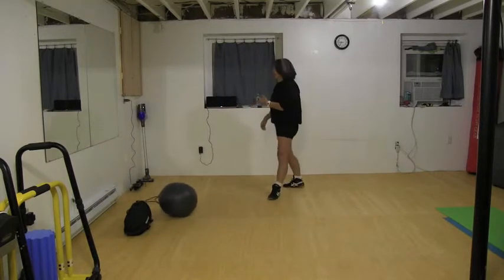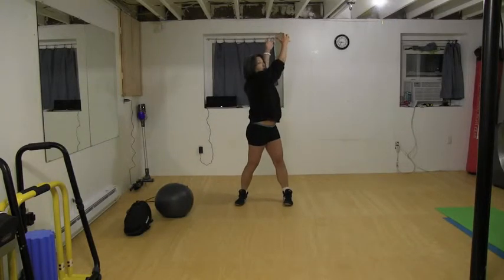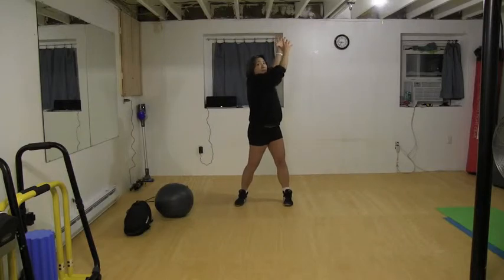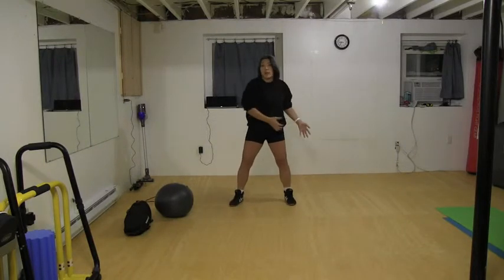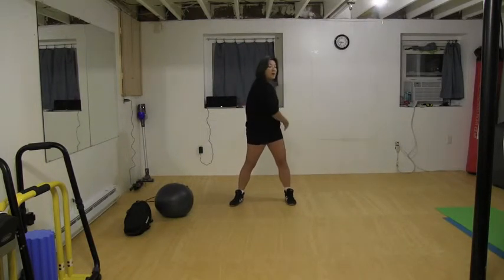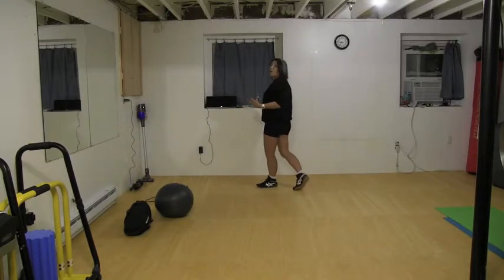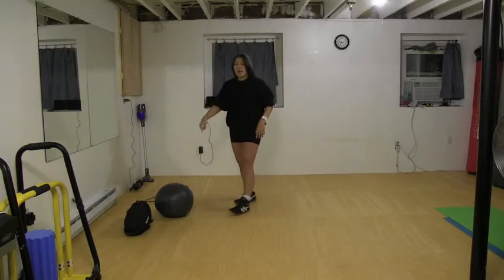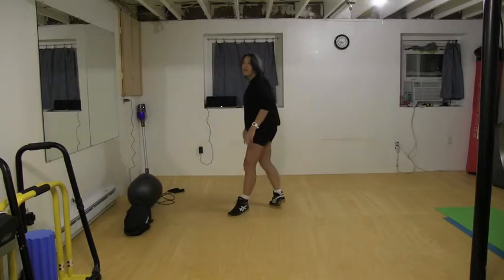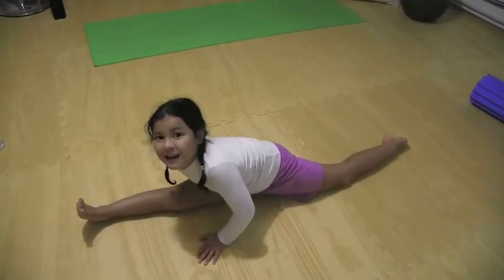Write down your reps — each time you start from this position and go up counts as one rep. Then you're going to start the circuit all over: jump rope high knees, sandbag, and oogie ball. That's it guys. FreeDailyExercise.com — get it done at home.